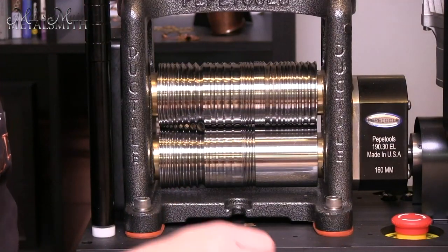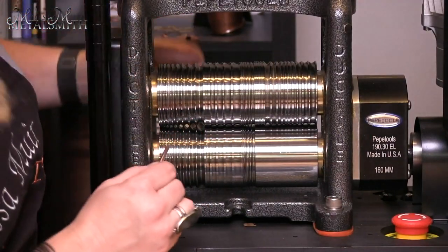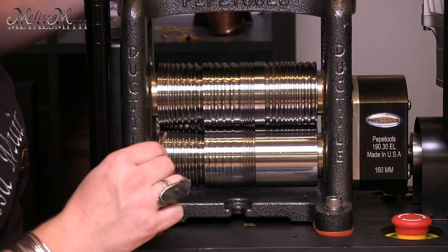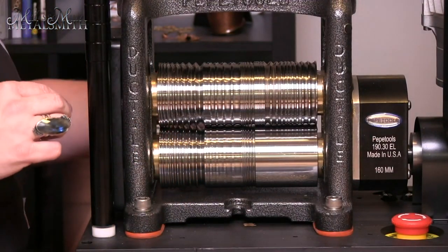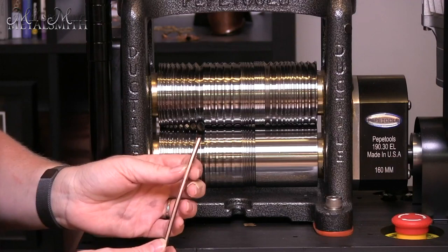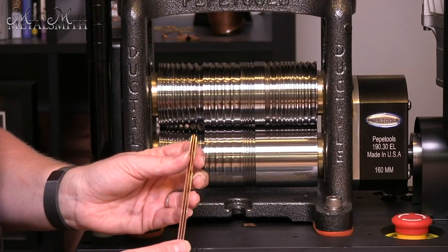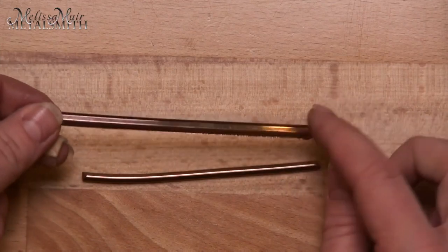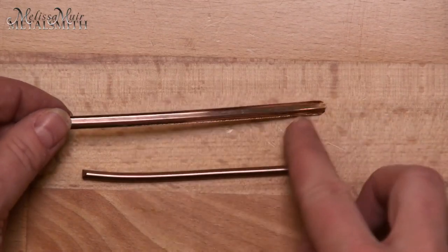Let me show you what happens if you put it into a groove without reducing enough. So if I put this into a groove without taking it down little by little, you can see this flange that happens. That is extremely undesirable, especially if you are after a square wire. Here you can see that flange easily. At this point you would have to cut that away, file everything smooth, and then go back to your mill to help create that square profile again.